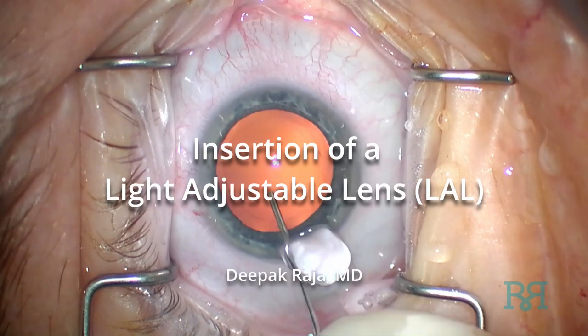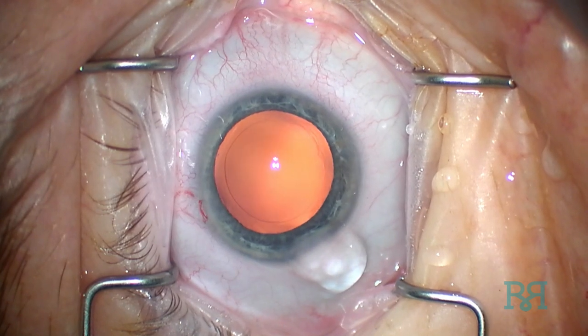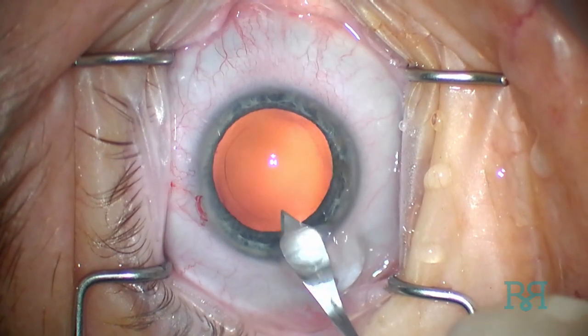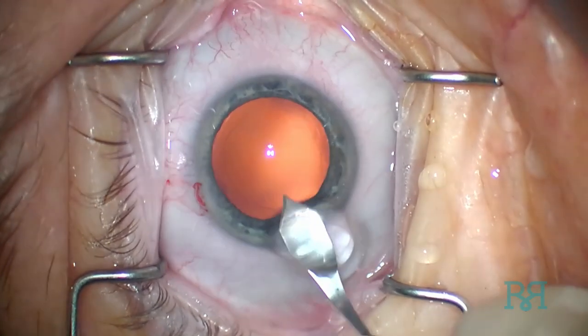The 3-piece light adjustable lens can be a little bit tricky to insert at first. After filling the capsular bag with viscoelastic, the temporal incision is widened with the keratome blade to approximately 3mm to facilitate entry.